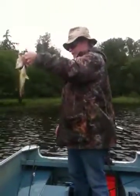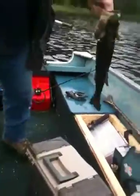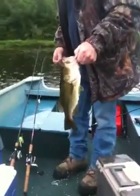Keeping that one right there — we got our first keeper!